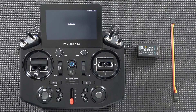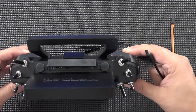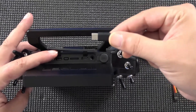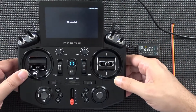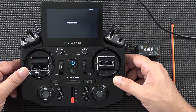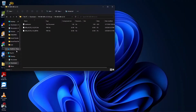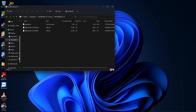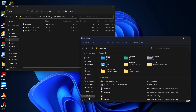Once in bootloader mode, attach a USB-C cable from the PC into the top USB-C port of the transmitter. Windows will chime as it recognizes the device. Over in Windows you'll see a couple of new drives pop up — one is the SD card and another is the flash memory of the X20S. We don't want to touch the flash memory; we're going to look at the contents of the SD card.